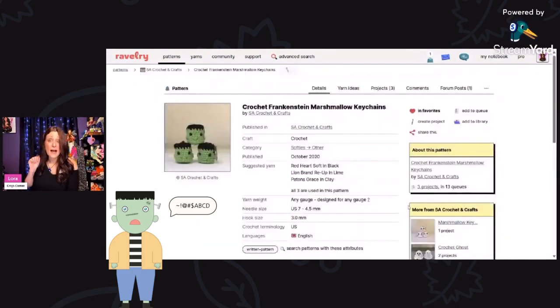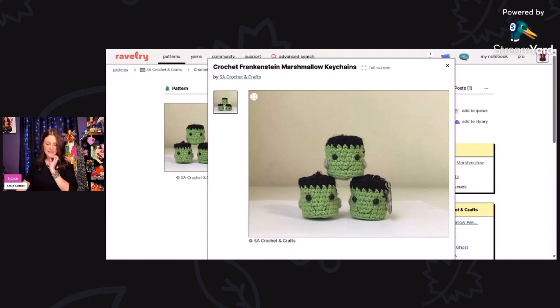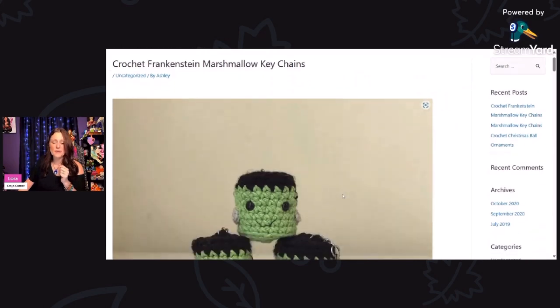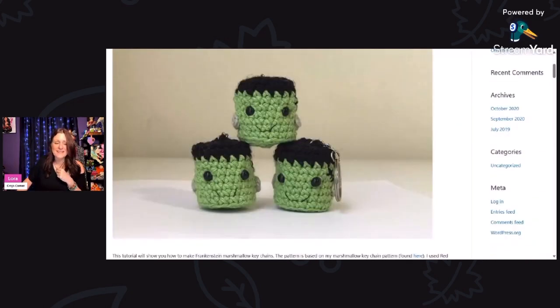It's about to be Halloween right now while I'm recording this, so this crochet Frankenstein marshmallow keychain would be really appropriate. They are shaped just like a marshmallow — how cute is that? I love Frankenstein. This is designed by S.A. Crochet and Crafts, using a 3 millimeter hook and medium weight yarn like Red Heart Super Saver. You can access this pattern by clicking the link at the bottom. He's so cute!